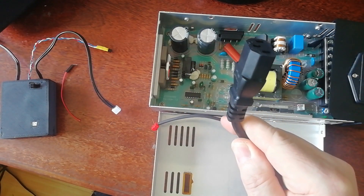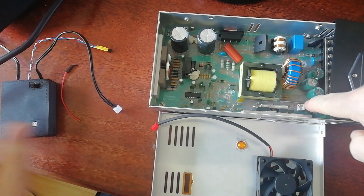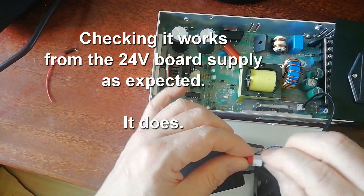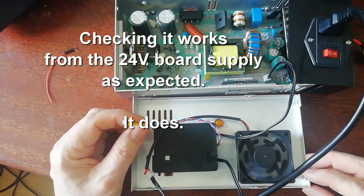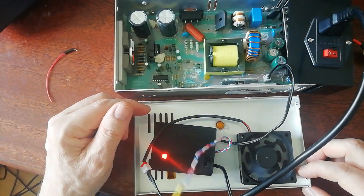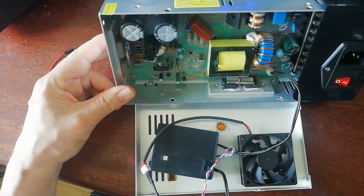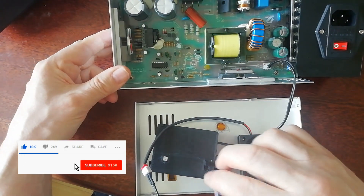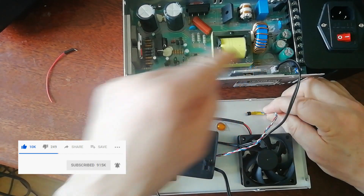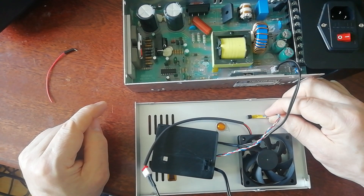The next step is to power it from the printer's power supply rather than my bench supply. I'm going to plug the smart system in where the fan would normally connect. The thing that's going to get the hottest are these power devices here, which are heavily heat-sinked. I'm going to stick the sensor with some hot glue just there, which equates to just above where they'll be when the whole thing is assembled.